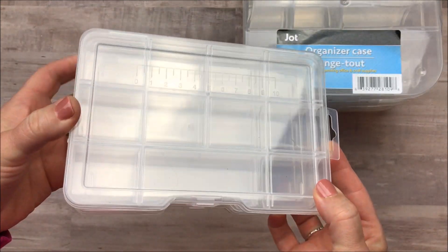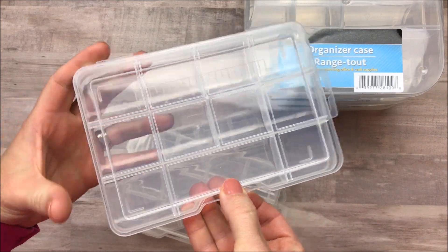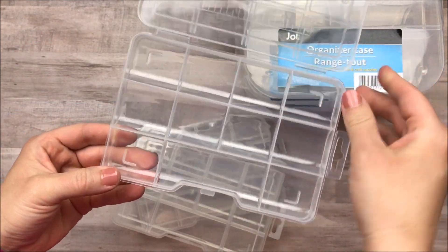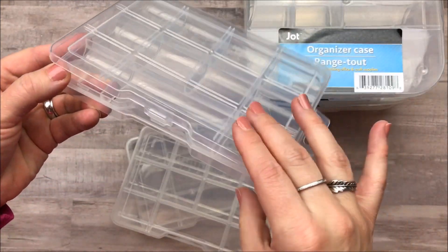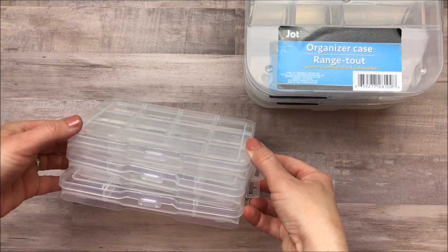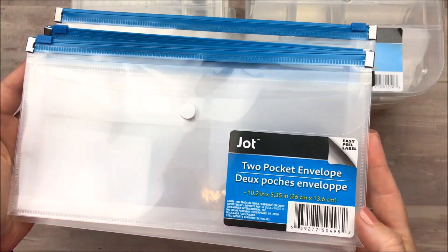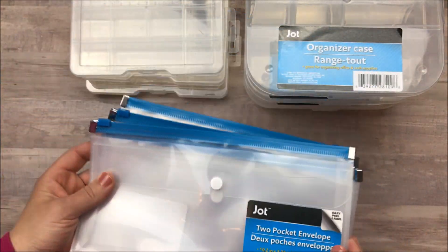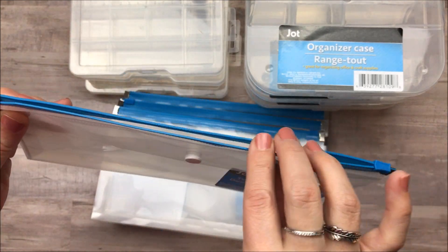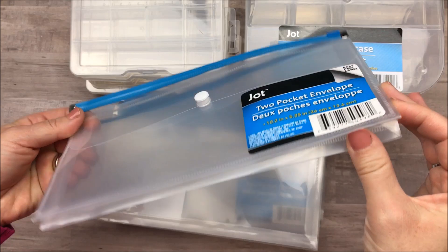I picked up three of those, and along the same lines I picked up three of these smaller embellishment box cases. They're actually for craft storage and tools or whatever. This is a much smaller size and it's a lot cheaper to mail, so I was happy to find these — I picked up three. Something I picked up last week that I absolutely loved and had to grab more of before they were gone are these two-pocket envelopes. It has a little slider zipper here at the top and it's just a little storage envelope.